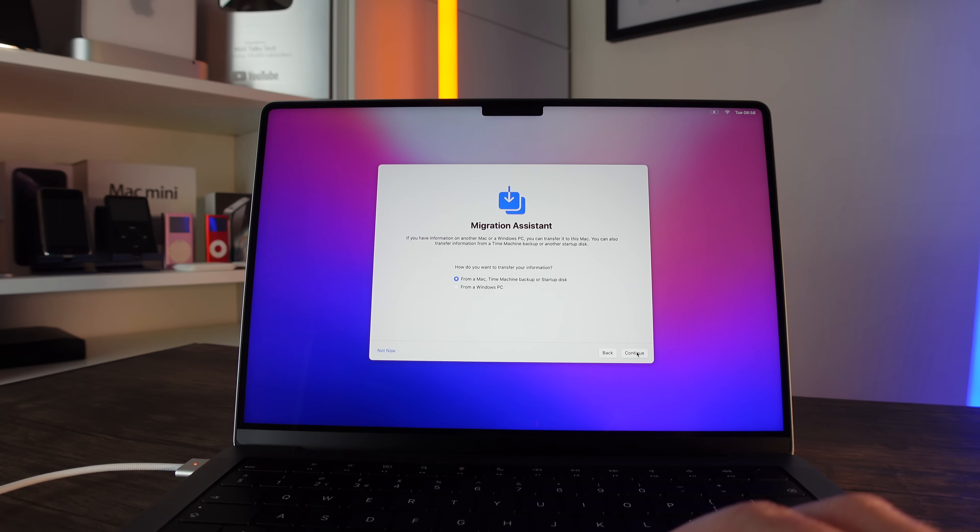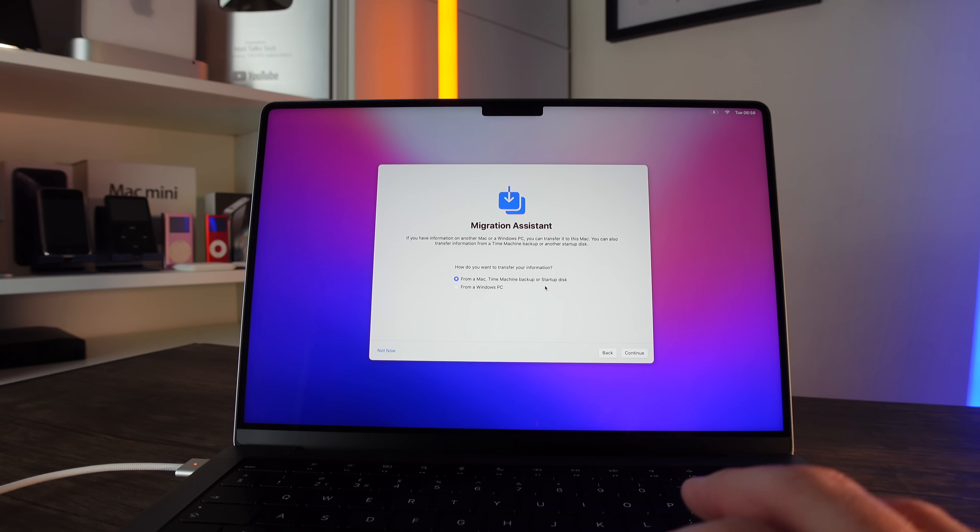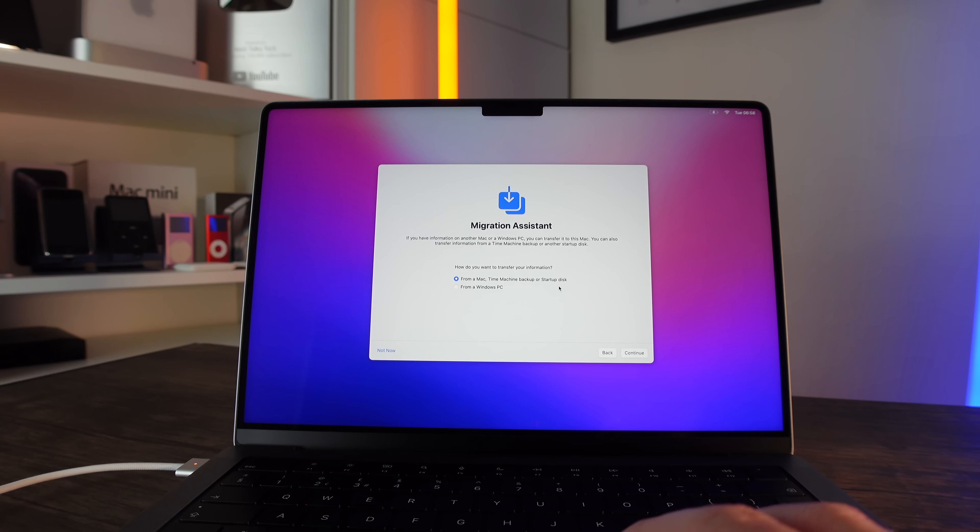The Migration Assistant is great because you can transfer from a Mac, a Time Machine backup, a startup disk, or even a Windows PC. From a Mac or Time Machine backup, you can move over a lot of your apps as well — if you backed them up, they'll come over like for like, which is absolutely incredible. A startup disk will just migrate your initial settings, and from a Windows PC it will move your data and account name over.